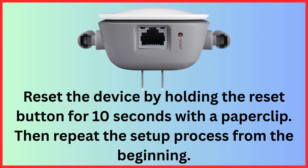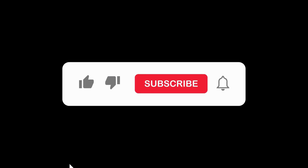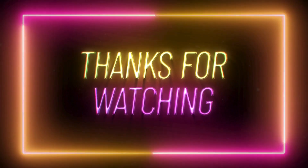And that's it — your Belkin N300 Wi-Fi extender should now be up and running. If this video helped you out, give it a thumbs up and consider subscribing for more tech guides. Drop a comment if you have questions — I'm happy to help. Thanks for watching, see you in the next one.